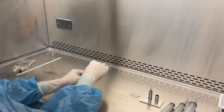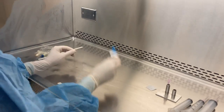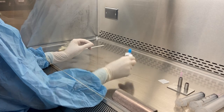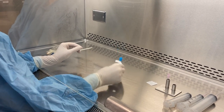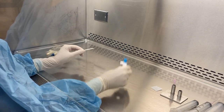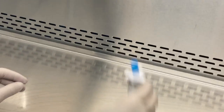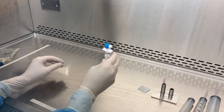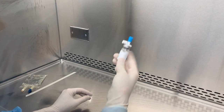After adding my diluent, I'm going to reattach the cap and shake my vial until the drug is dissolved.